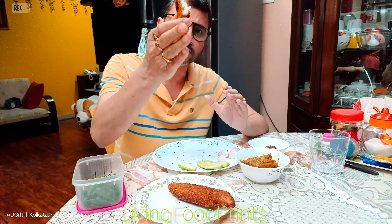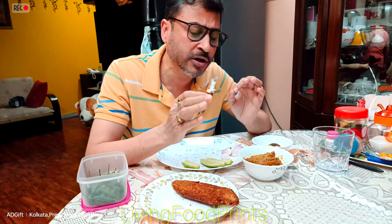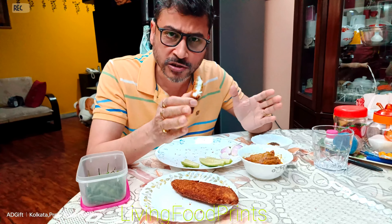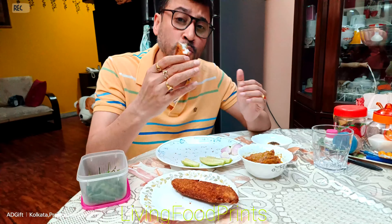I have already uploaded interesting videos on our living footprints channel. I am sure we have already uploaded past videos. It's worth it — I am doing a lot of innovative videos.